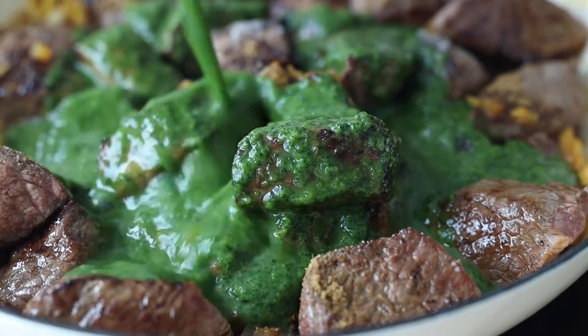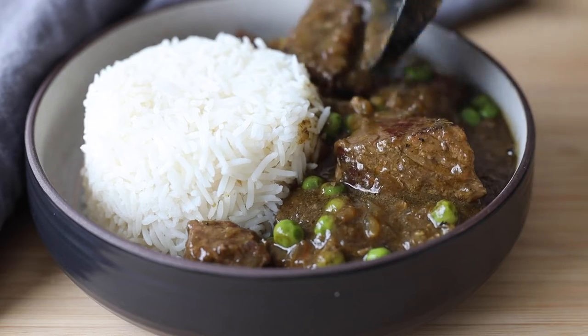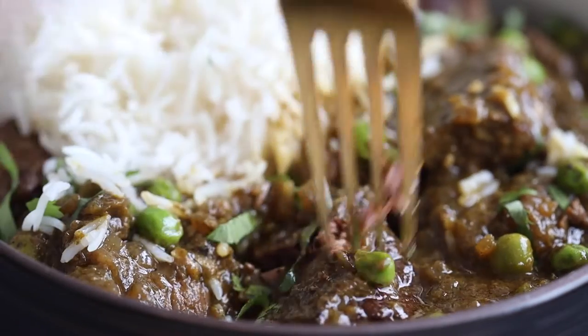This cilantro beef stew is a typical Peruvian recipe called seco de carne, also often prepared with lamb instead of beef. A belly-warming stew with incredibly deep flavor. Seco means dry in Spanish, which is probably the most unfitting name for this stew because it's anything and everything but dry. The cilantro stewing sauce is the best you have ever tried in your life. Let me show you how to make it.